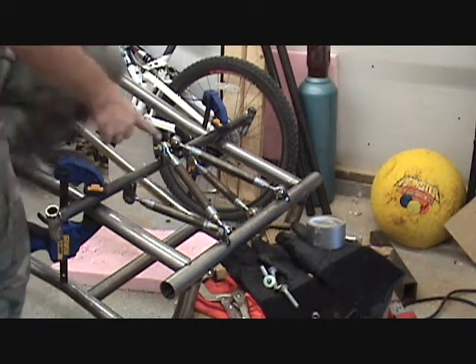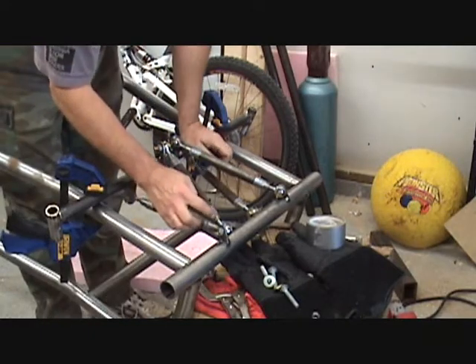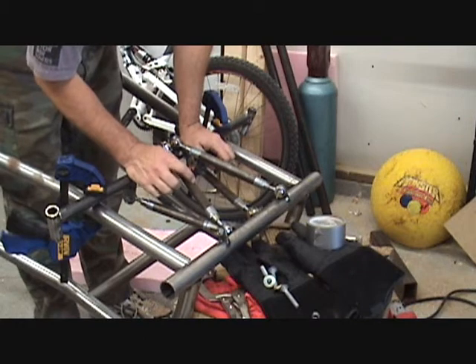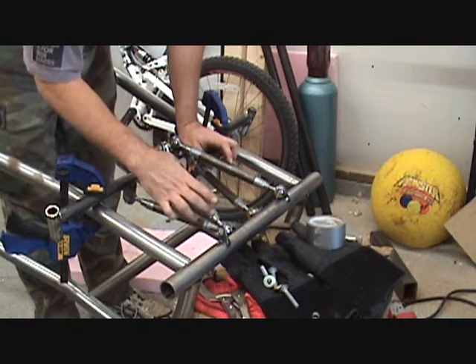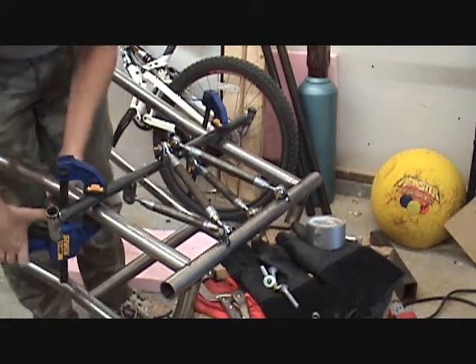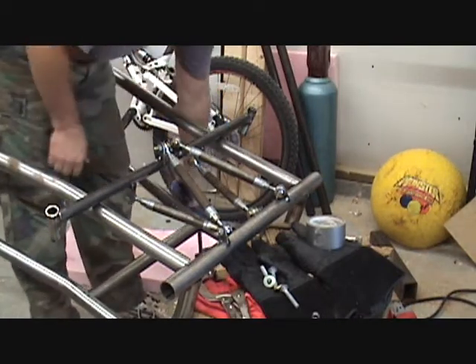All right, the joints are all up — these bungs are chrome moly and this is not chrome moly. We've got some chrome moly tubes on order; once they come in I'll weld the tubes onto the bungs and make it permanent, but this will work for right now. Of course the go-kart is upside down, but...